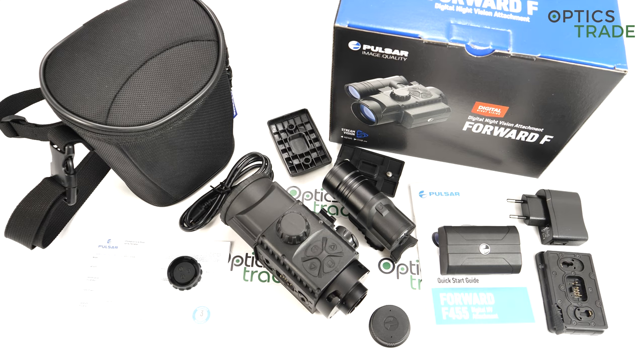Recoil proofness — it's recoil proof all the way up to .375 Holland & Holland or 12-gauge shotgun, so no normal hunting caliber could ever be a problem for this device. In this aspect it's built like a tank. We sold a lot of them. I personally tested the F455 on 9.3×62 and on .300 Win Mag and similar calibers — always without a problem. Recoil is never a problem for these devices, and that speaks to how well they're made.